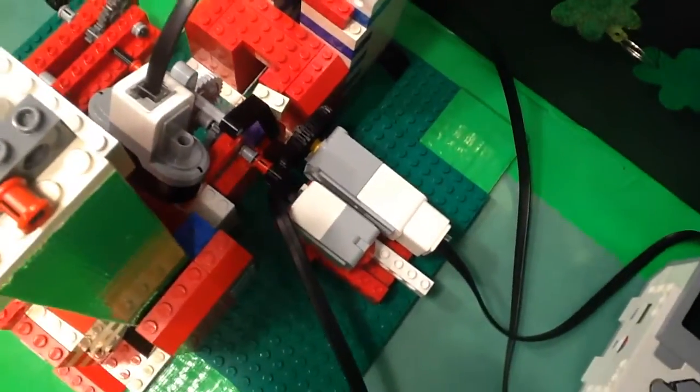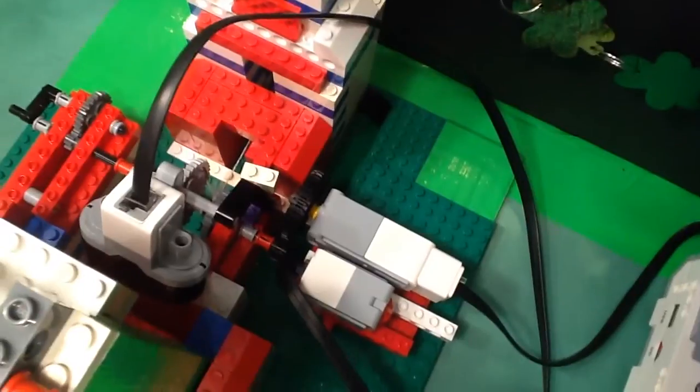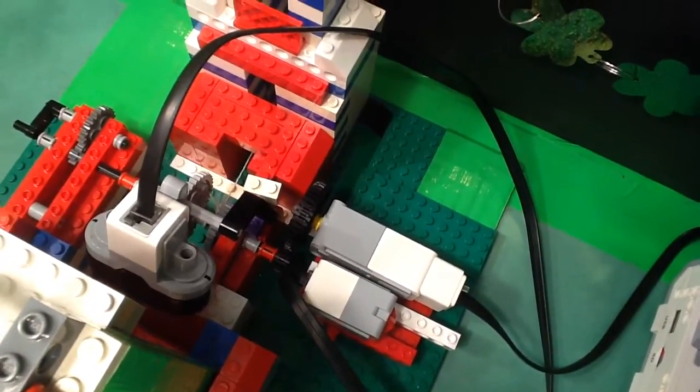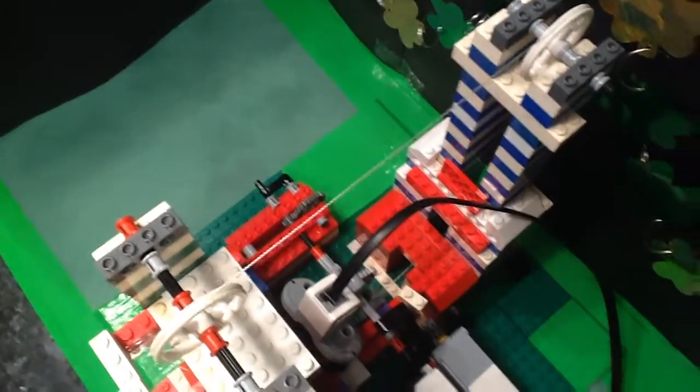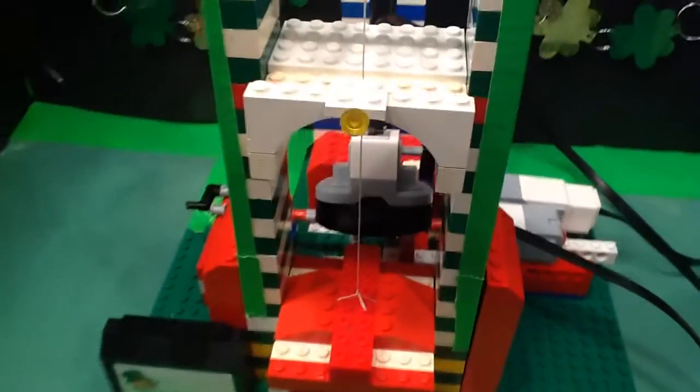We have the button, we have the high speed motor, the gear system, the regular pulley — and it's hooked up over there — and we have the IR sensor right there.